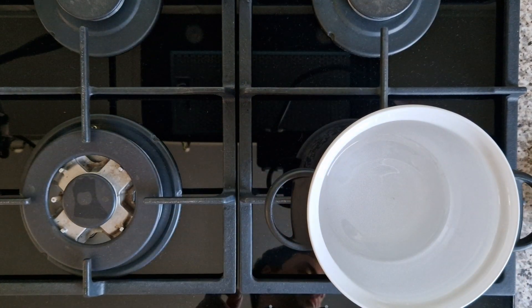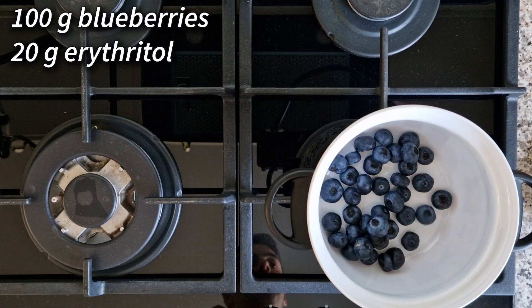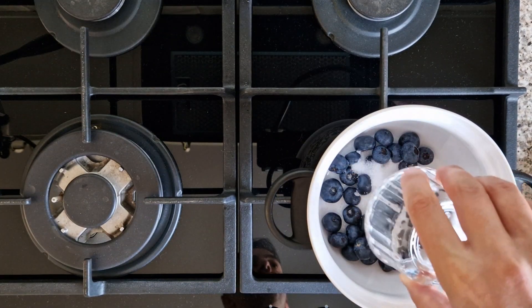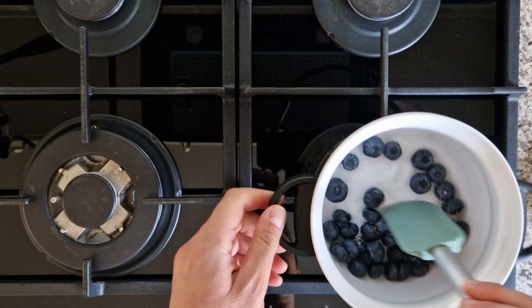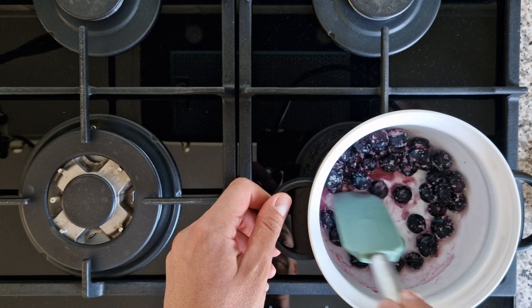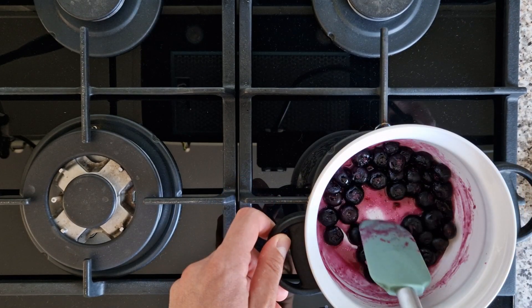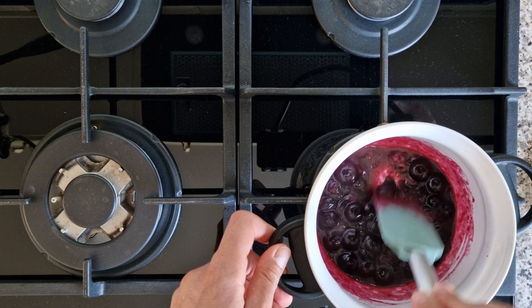To make that wonderful jelly-like blueberry sauce, I'm heating 100 grams of fresh blueberries with 20 grams of erythritol on a small flame. Keep the blueberries moving at all times and you'll notice they start popping. Cook the blueberries for about 10 minutes until fully liquified.